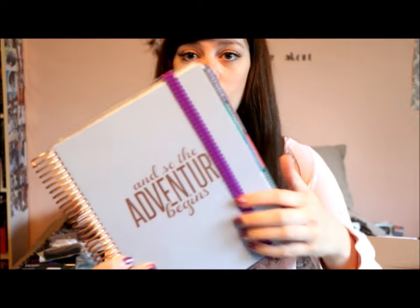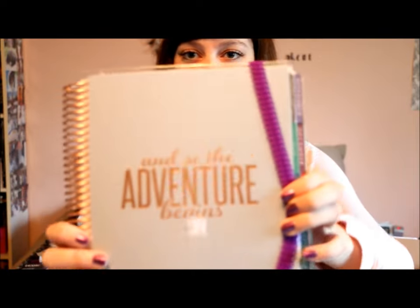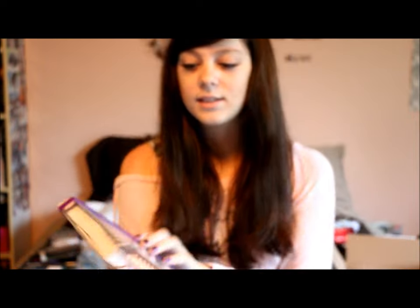The second thing is my Erin Condren planner. I got this a couple months ago when it actually launched. This is the rose gold and lavender version. I just put a hairband over top so it would keep together so I didn't have to buy one. It says 'and so the adventure begins.' Gorgeous, I love this.